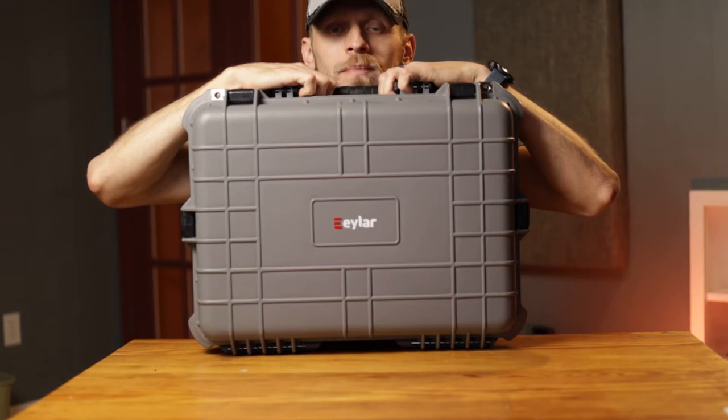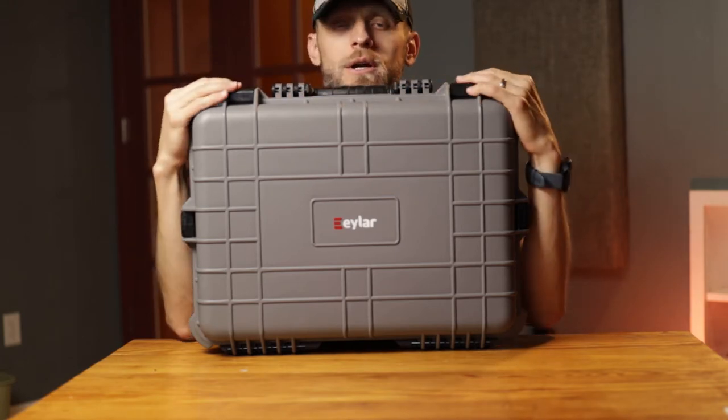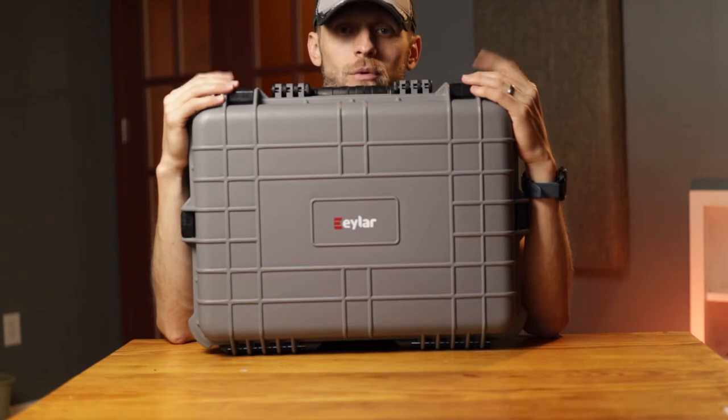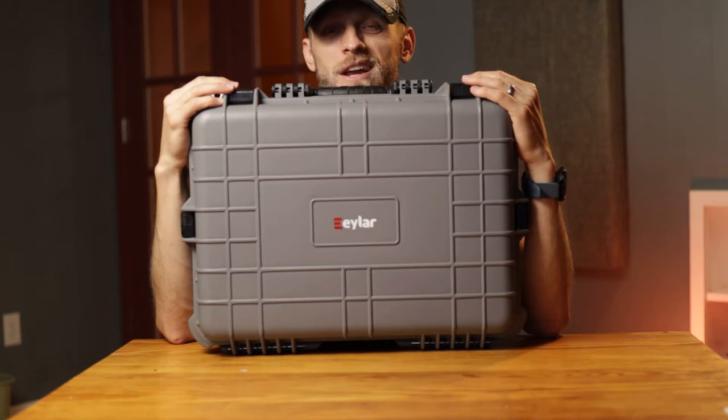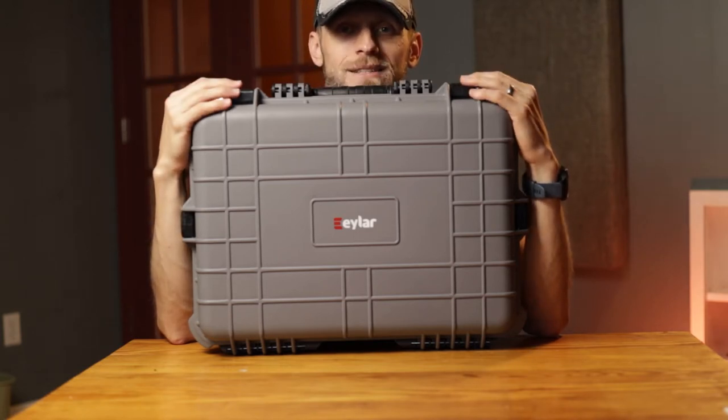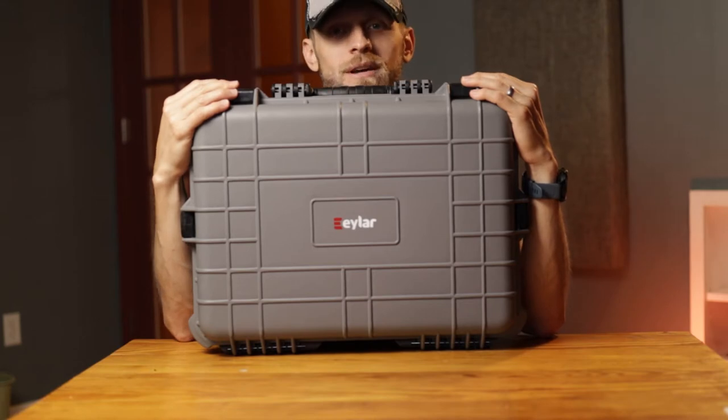This is a pretty great case that I got on Amazon for $79 — very large. I use it for carrying my portable audio equipment; it's ideal for that purpose. I think the equivalent Pelican case would have cost about $170 to $180, so I think it was a really great deal.